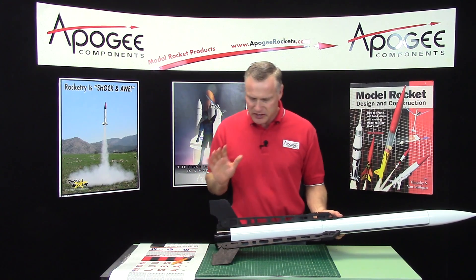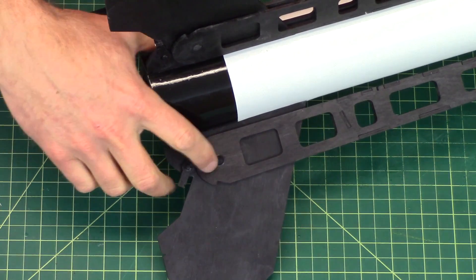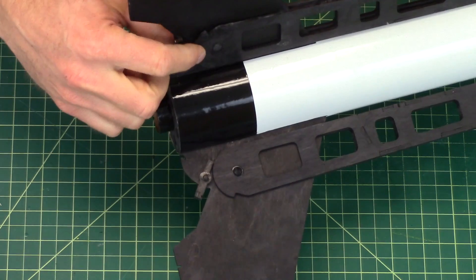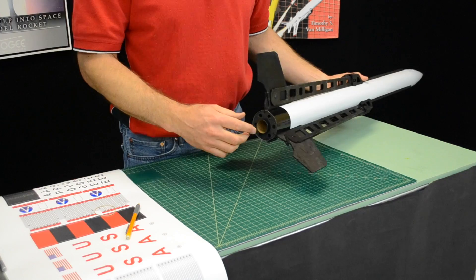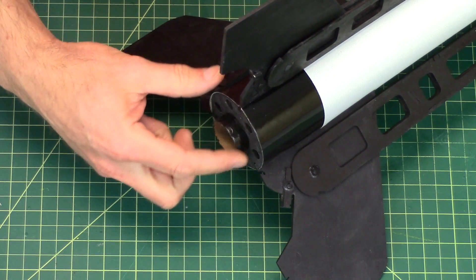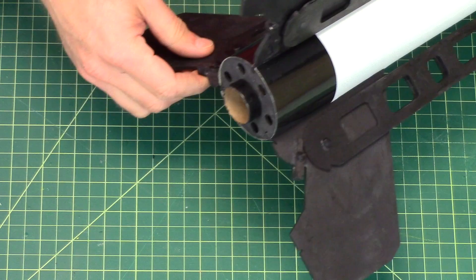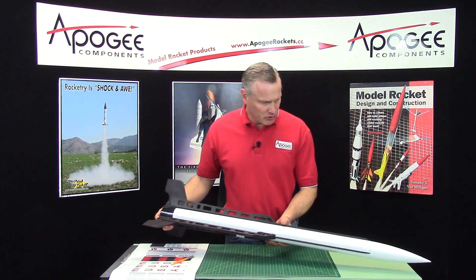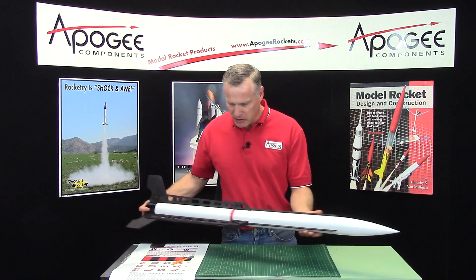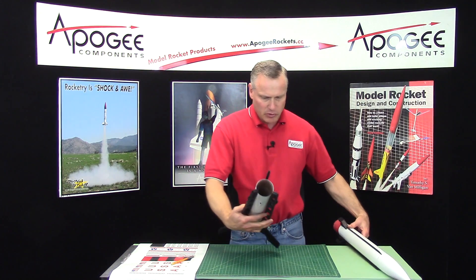Everything is assembled and it's time to put the decals on. I restained all the pins for the legs and I did go ahead and paint the engine mount tube with some paint — I just used a paintbrush on that and it looks pretty good. Everything is done up top, everything is painted, so just pull it apart and start putting decals on it.